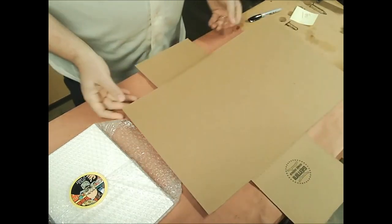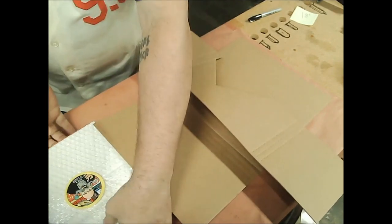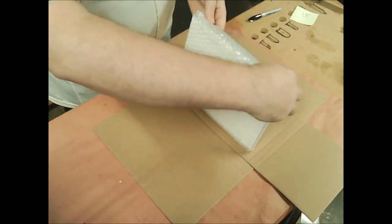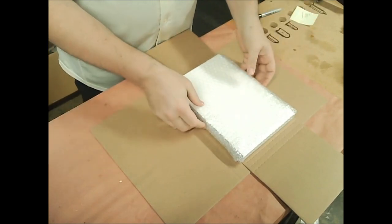And we need a Gemini. I happen to have right here a brand new, fresh Gemini that's ready to go. I'm going to take my books and just roll them over into it, just like that.